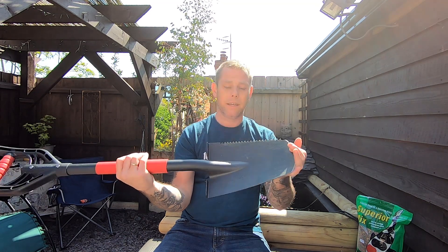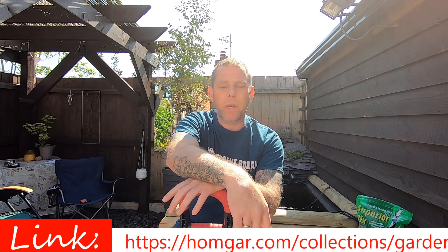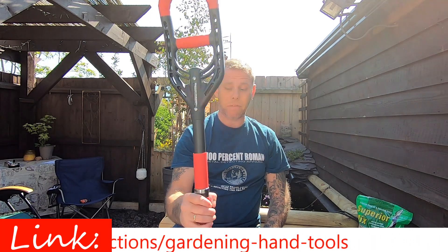It's the root cutter — cut through roots no problem. I'll drop a link at the bottom of the video and also in the description to the cheapest I can find it. It's about £35. There's a lot of spade there for £35.